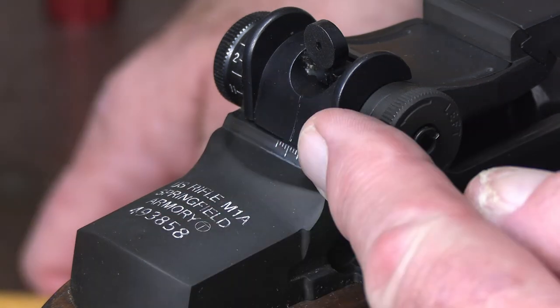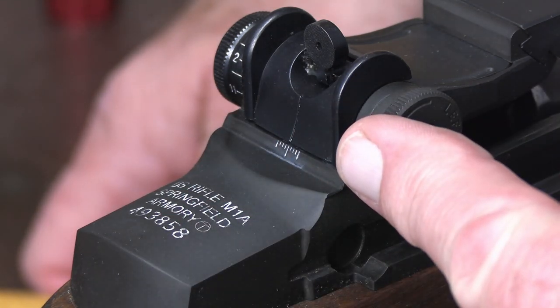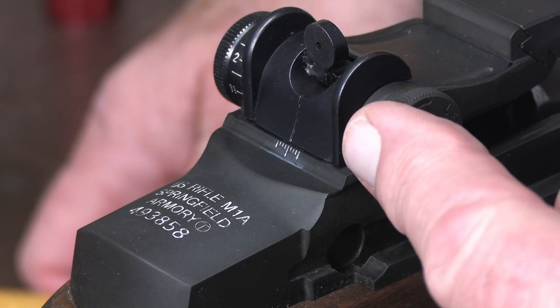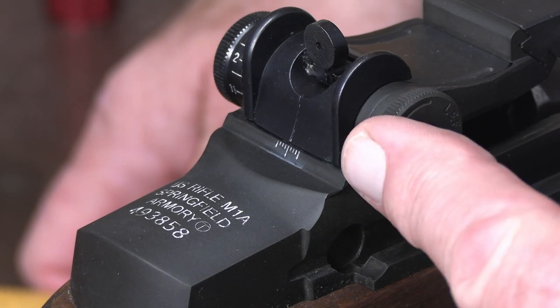So you've got a total of 32 inches of travel, extreme left to extreme right — at a hundred yards, that's 32 inches, 16 inches on each side, four clicks per graduation.